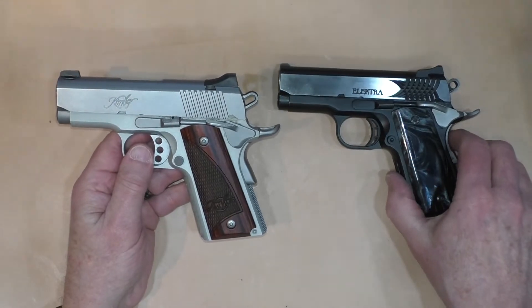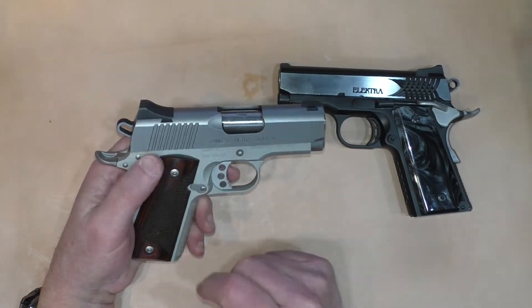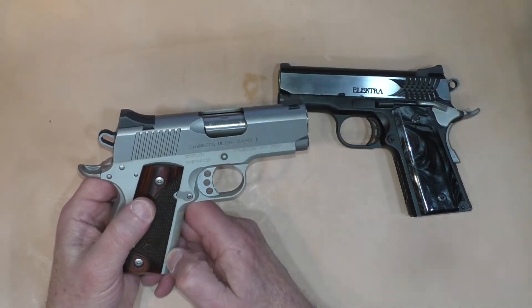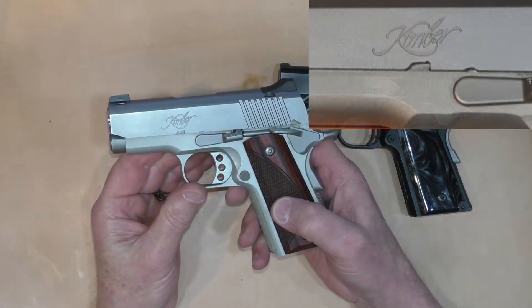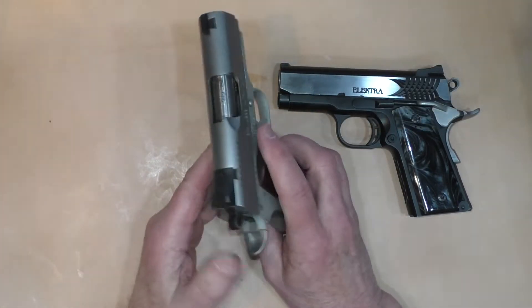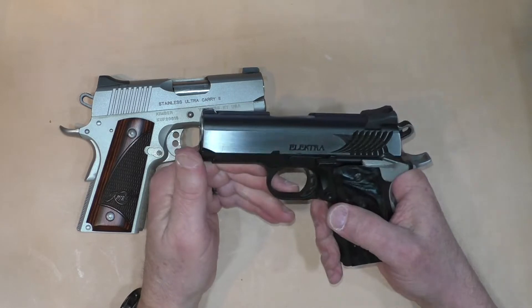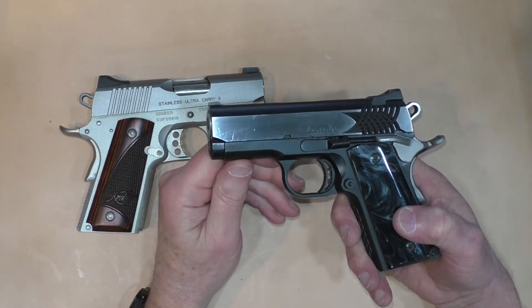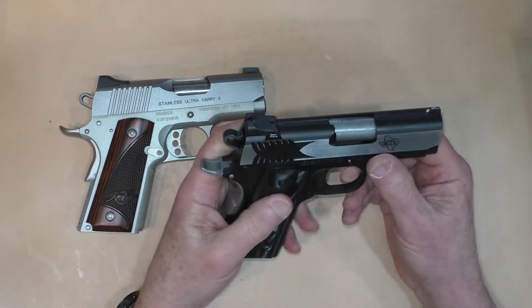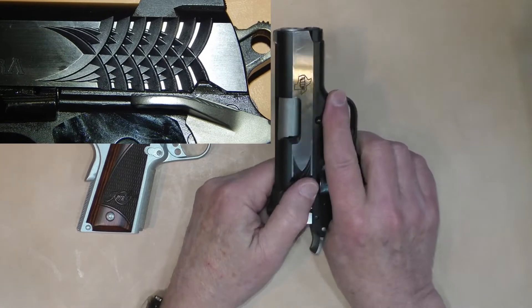Looking at the differences between the two, starting with the slide. The Stainless Ultra Carry 2 has no front cocking serrations, typical rear cocking serrations, a stainless steel slide, and an aluminum frame. Kimber marking on this side. This is pretty much their entry-level type of gun. The STI slide is black on top and polished on the sides with some character marks from carry. STI logo on the right side. The cocking serrations on the STI are very aggressive — there's no slipping on the hand.